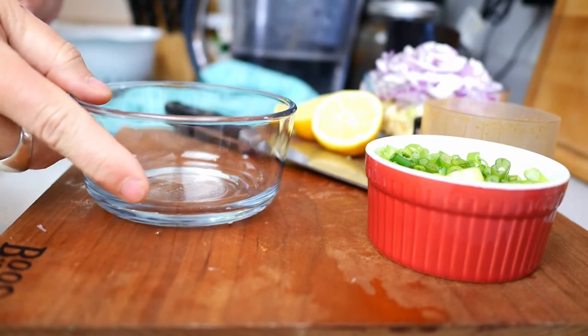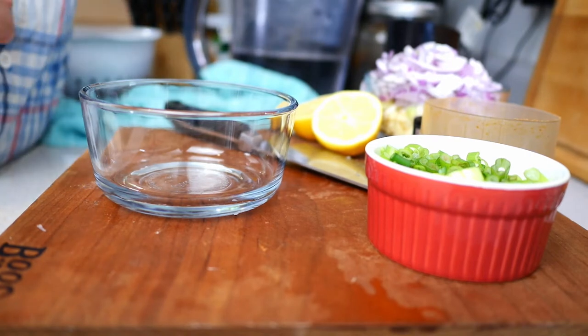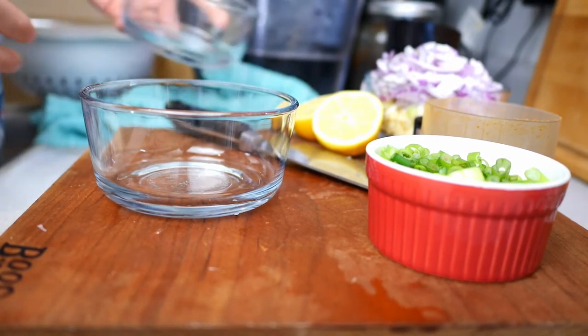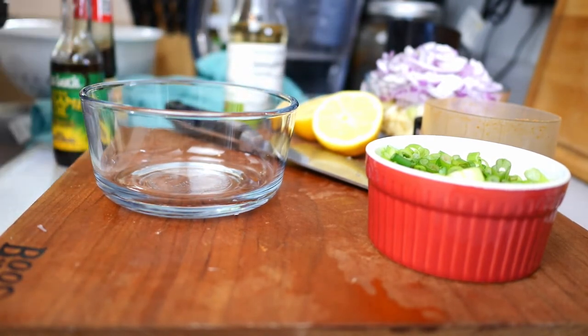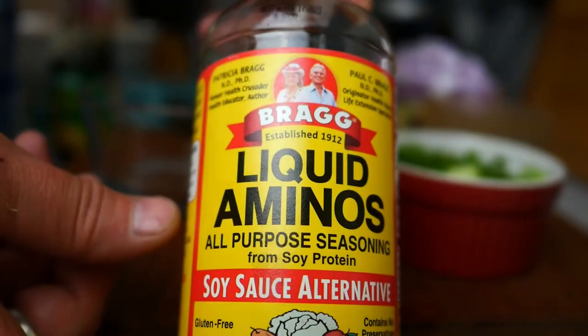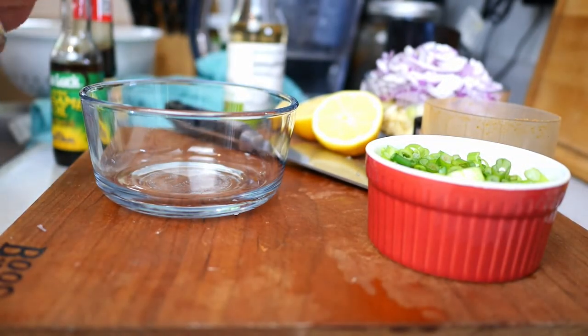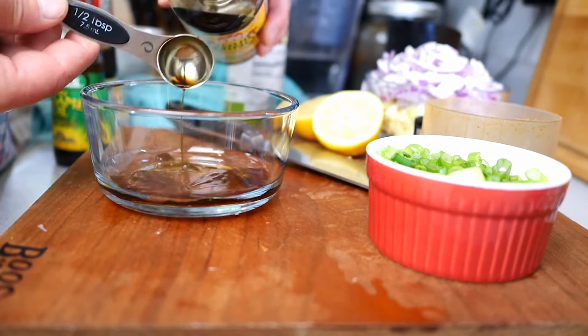Now we're going to prepare a couple of things: the sauce to initially cook the shrimp in, which is pretty basic, and then later a bang bang shrimp style sauce to finish it off. To start, we're using liquid aminos instead of soy sauce — one tablespoon per pound, so eight half-tablespoons for four pounds.